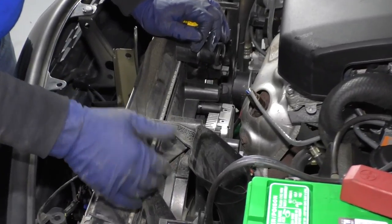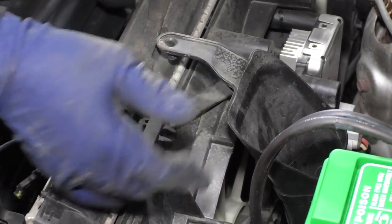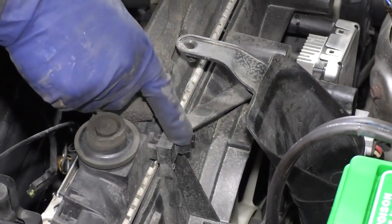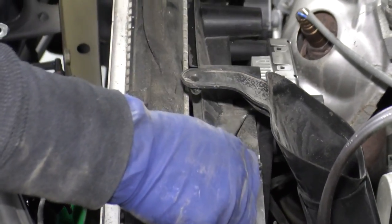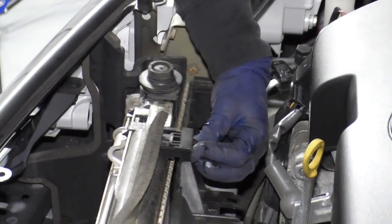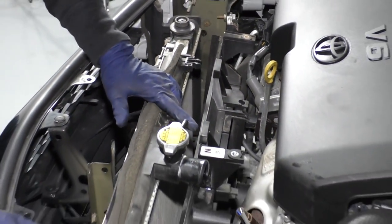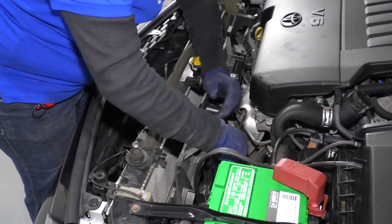We're going to see if we can pull this out. There are clips — no bolts. There used to be little 10 millimeter head bolts, but these are two pinch clips. I'm going to pull those and there's two here and two here — and there is our shroud.